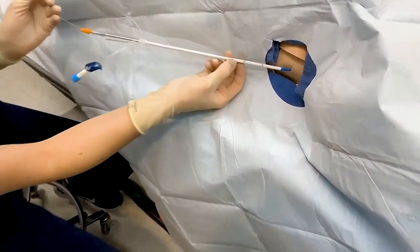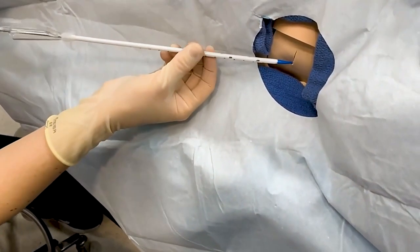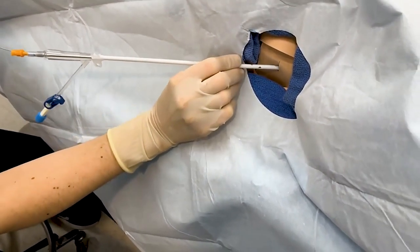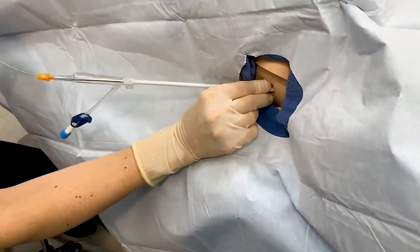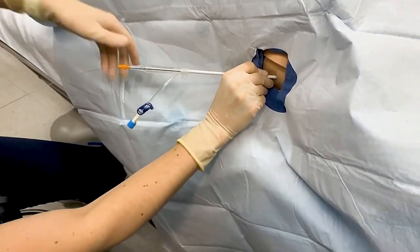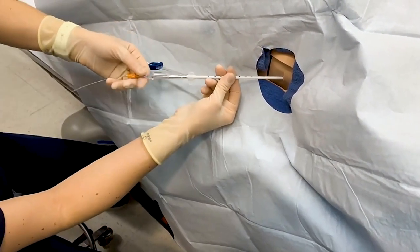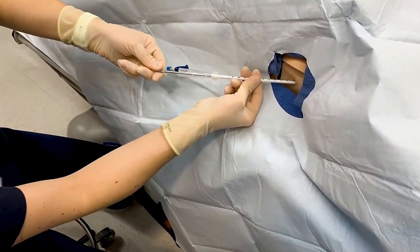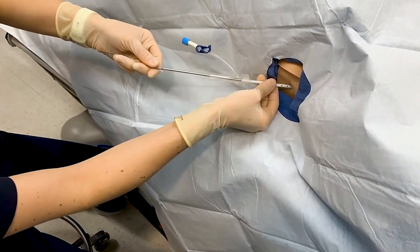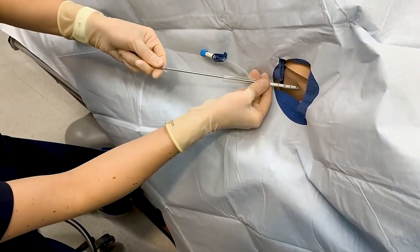You can see that you have the holes on the distal tip of your pigtail, just like you would with a chest tube, so you want to make sure that you're getting all of those into the thorax. Go ahead and advance your catheter. Once you are in the thorax, advance your catheter and hold your Trocar stable.